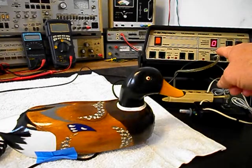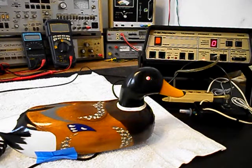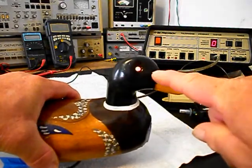Now what we want to do is use the analyzer and send a ring cycle like you were getting a call. So we'll start that and let that go a few times. The eyes are lighting on a ring cycle. We'll let it go one more time and give you some dial tone. Our eyes are lighting when we go off-hook.